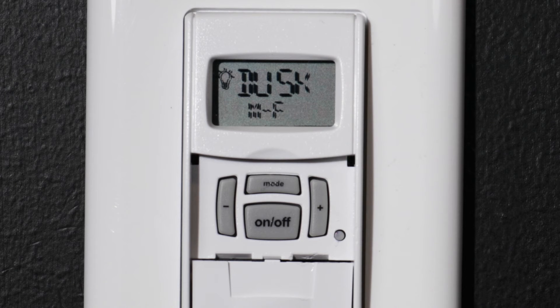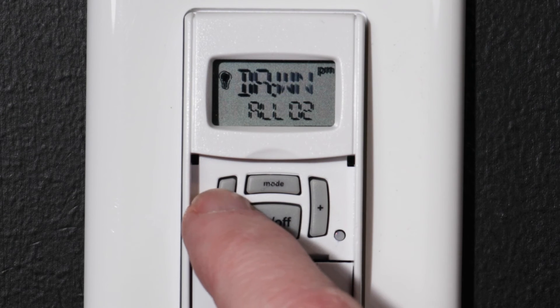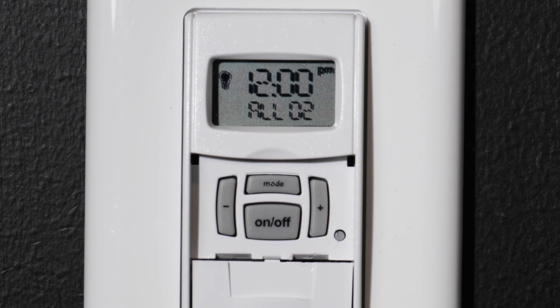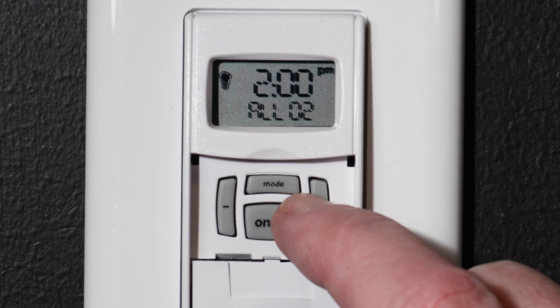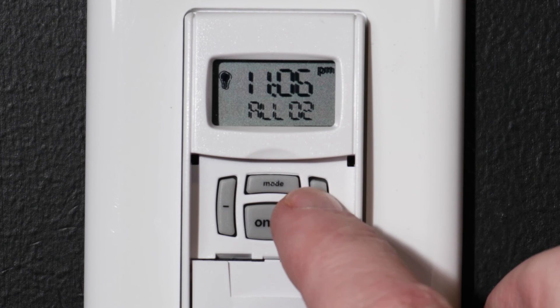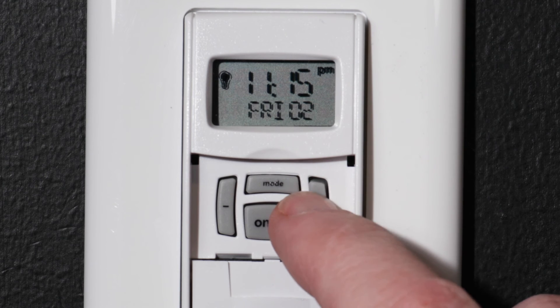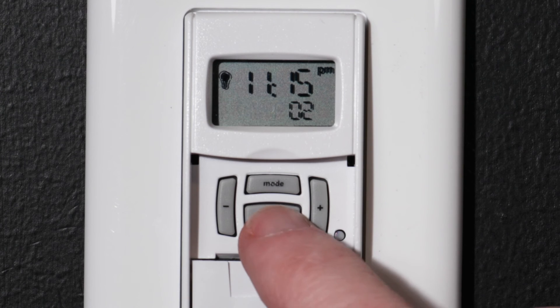To set a new event, press the plus button while the event number is flashing. You will see 02 displayed, indicating you're setting the second custom event. Press ON-OFF to enter. For event number 2, we will have the timer turn off at a specific time, so choose OFF and press ON-OFF. Advance through dusk and dawn with the plus or minus buttons until you see a time displayed, then press ON-OFF to set the hour. For this example, we will choose 11 PM. Press ON-OFF to set the minute — we will advance to 11:15 PM. Press ON-OFF to choose the days, select Monday through Friday, and press ON-OFF to confirm and save the event.